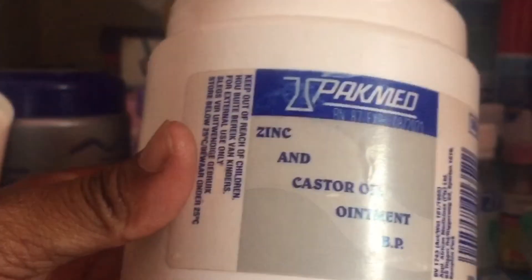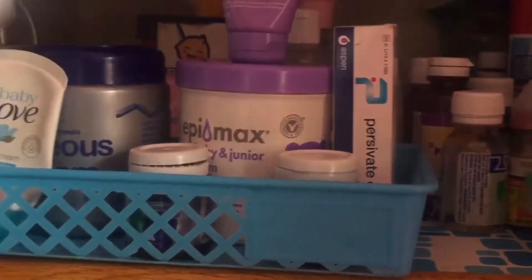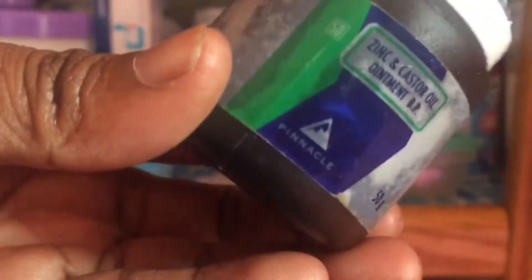It lasts me close to three months — that's what I love about it. I just put it into these little containers, and this is how it looks on the inside: it is white or cream white. I put it into small containers so I don't have a lot of baggage when traveling with the baby. This is still the zinc and castor oil ointment.